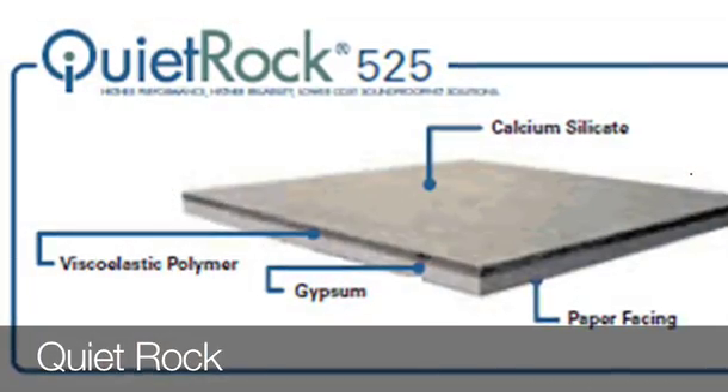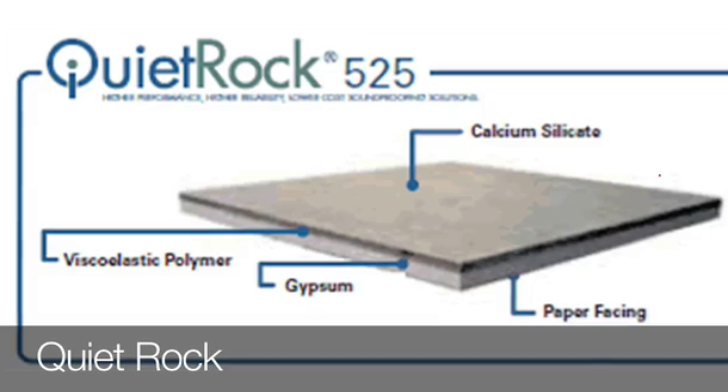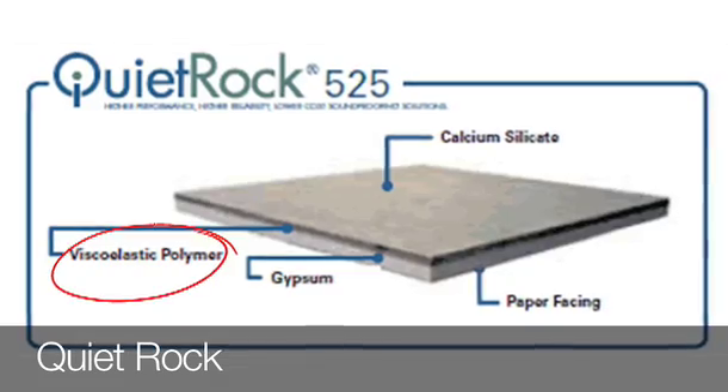And finally, this is probably the Cadillac version of soundproofing — this is Quiet Rock. It's a specific type of drywall designed to dampen sound, and it has a polymer fill, kind of like a gel between the layers of the drywall, that actually muffles the sound really well. Remember, as our house sizes get smaller for practical sustainability reasons, we need to ensure that we have acoustic separations wherever necessary.